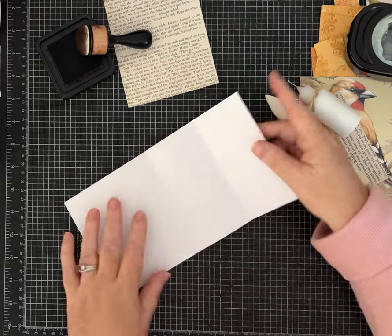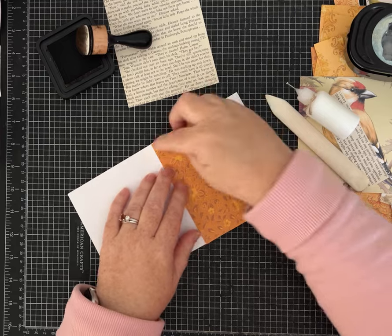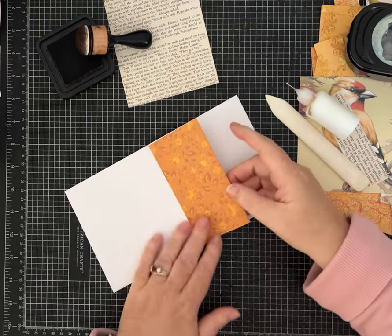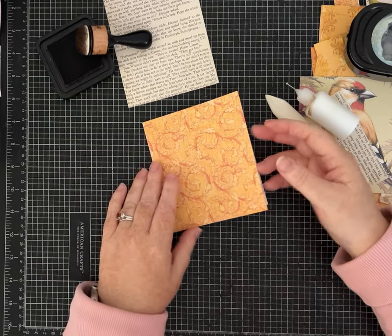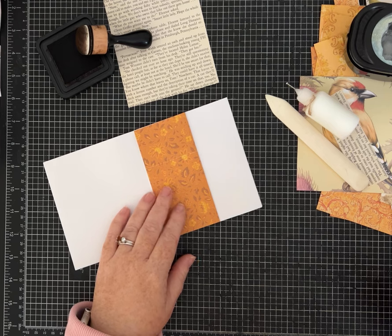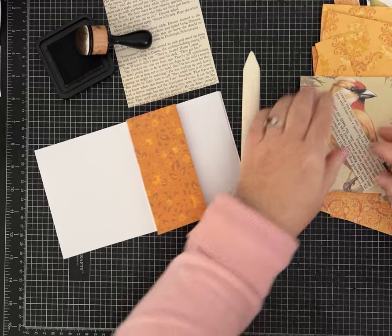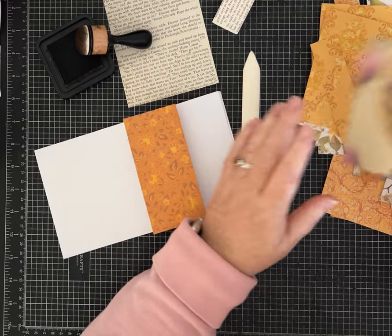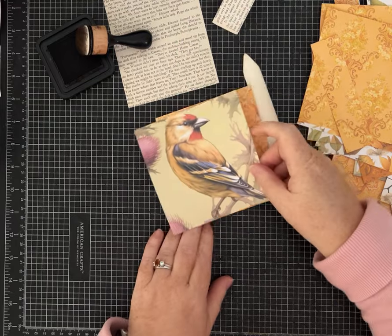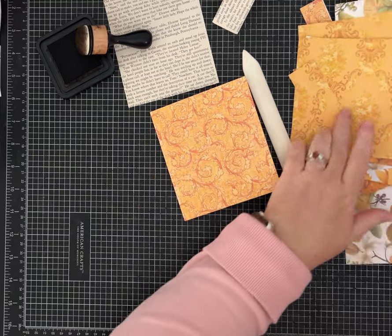I think I'm going to leave this one as a flap open page, but you could add glue here and here to make it a pocket or a top load — it would have to be something skinny, like a skinny tag, but I think that would be cute. I am going to use some of these papers and more book page and start layering. I'm going to save this bird for the front cover, but I do love these sunflowers.